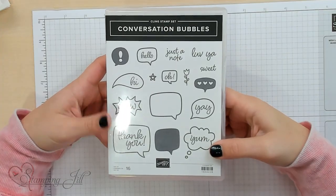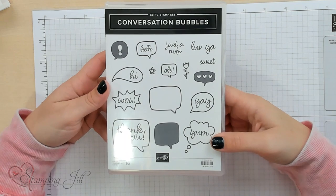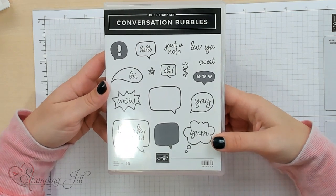When I saw this stamp set in the mini catalog — Conversation Bubbles — I thought it was so fun and on trend, and my kids would love it. So I wanted to take this and pair it with some bright colors and some really simple techniques and make some fun cards.